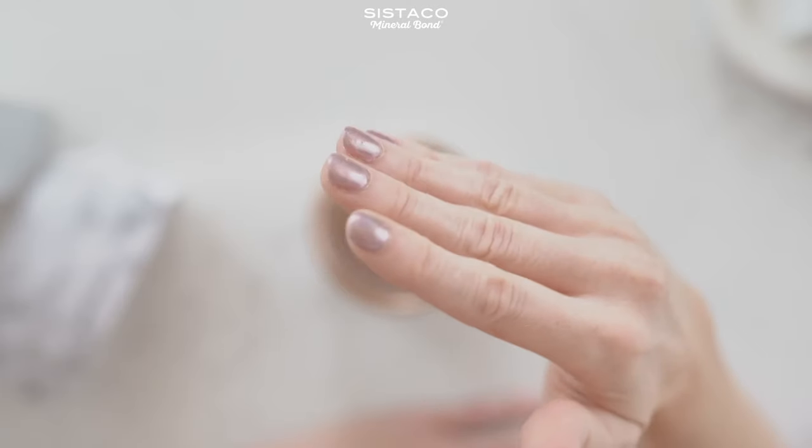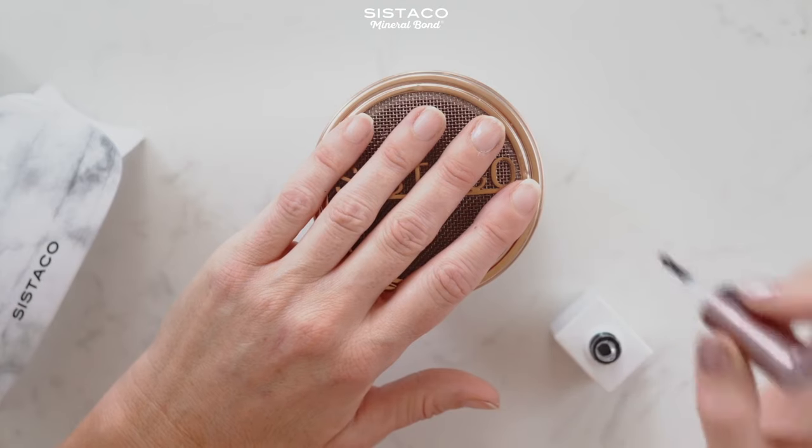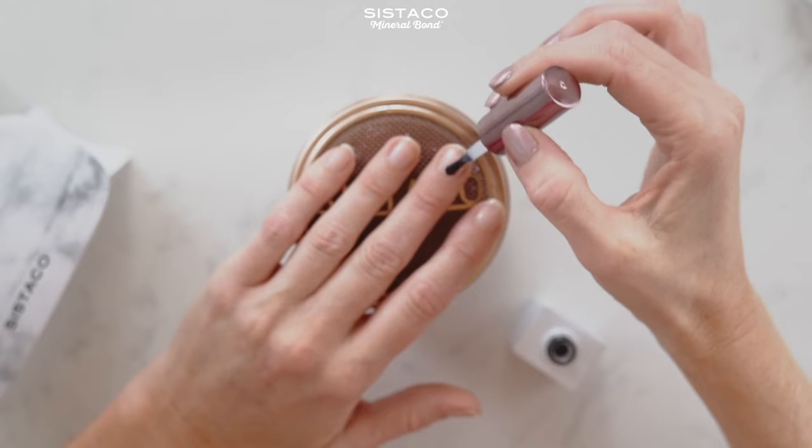I've already done one hand and I think it looks pretty perfect. To start, I'm going to apply a thin first coat. What I love about this is the top and the base coat — they just don't have that nasty chemical smell that most nail products have.